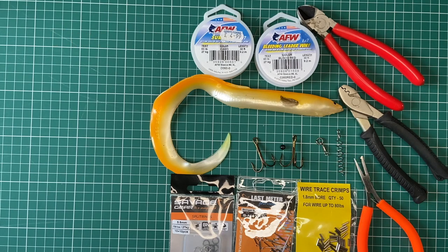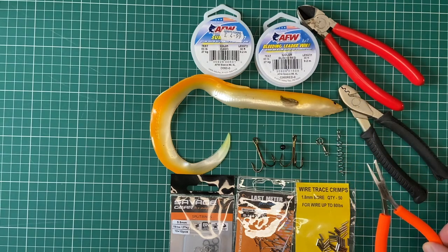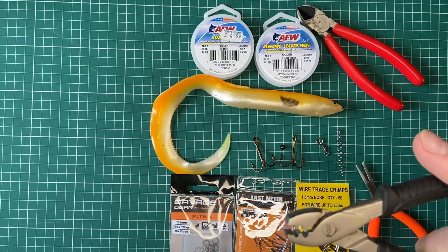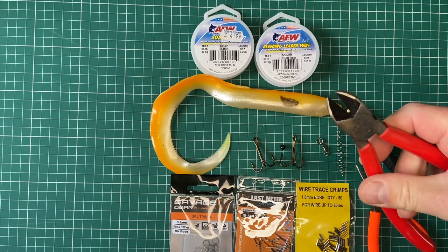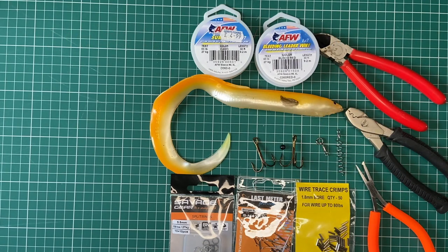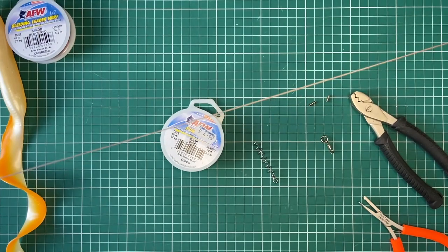You're also going to need some split ring pliers — these are the Texas Tackle split ring pliers, I find them very good. You're going to want some crimping pliers, these are made by Fox, and you're going to want some wire cutters of whatever type you've got. So that's what you're going to need. Now let's show you how I do it. First, we're going to cut off a piece of your chosen wire.